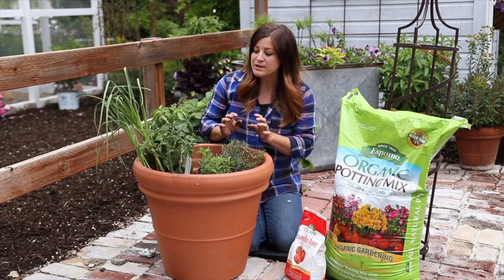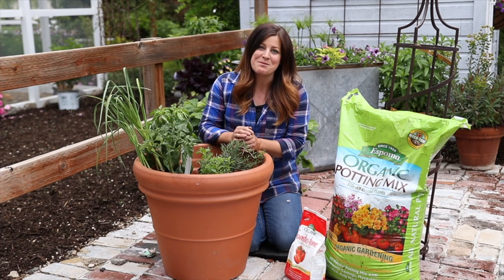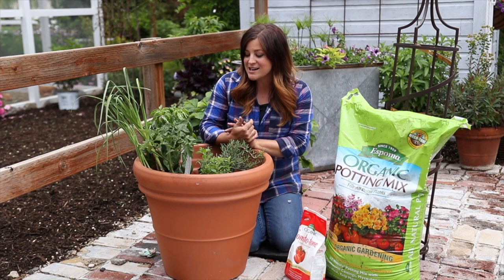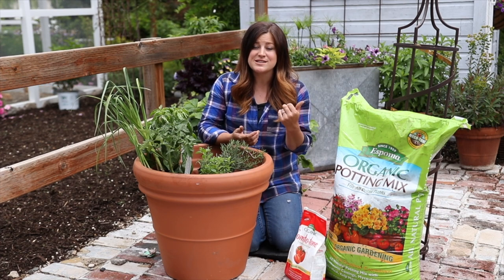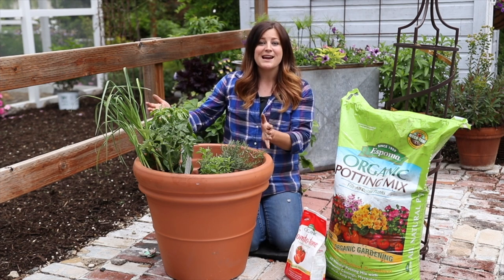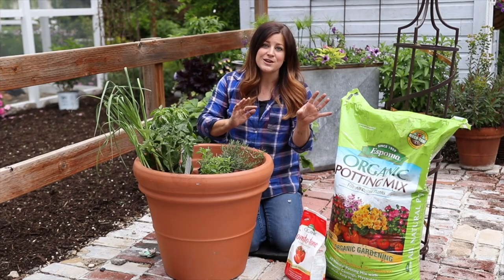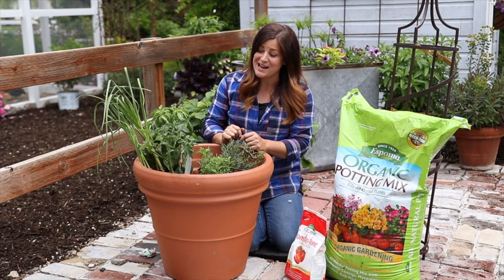Today I want to share a really neat container planting concept. It's really fun for me because it's something my mom did for us when we were growing up, and she taught it at the container planting seminars they had down at the garden center throughout the years. So we are planting a spaghetti pot — basically the main ingredients you would need to harvest and take into your kitchen to cook up a really wonderful spaghetti sauce.